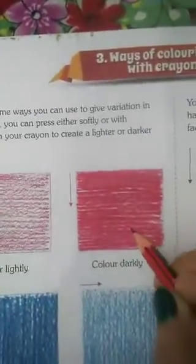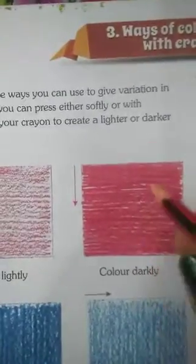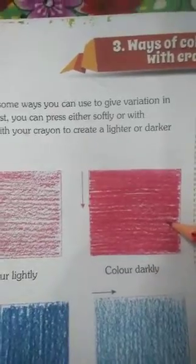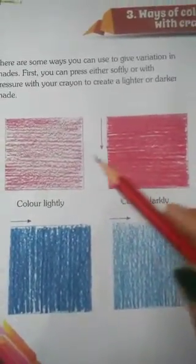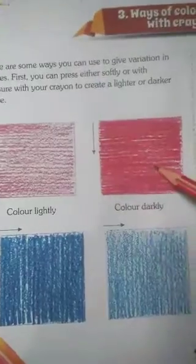If we press the crayon lightly, we will get this light color shade. And if we press the crayon with more pressure, we will get this dark color shade. So there are two shades — one is light shade and one is dark shade.